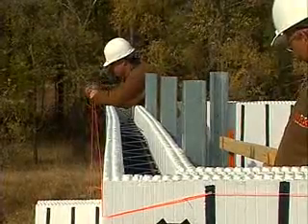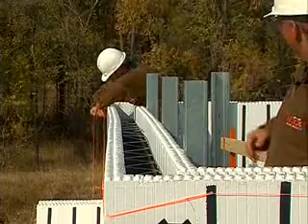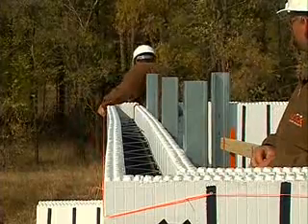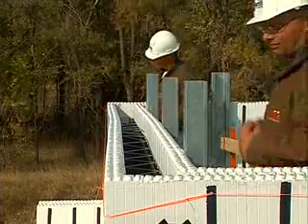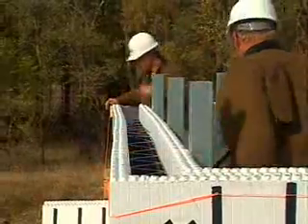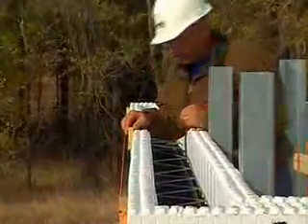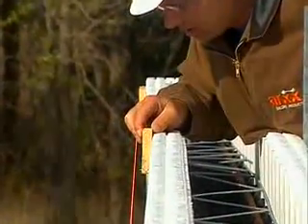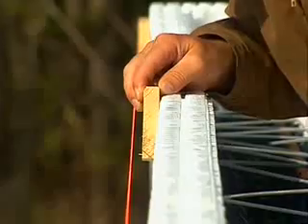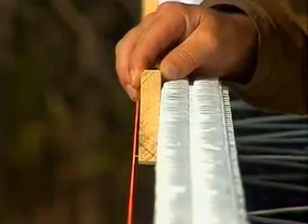As a last step, pull a string line around the perimeter of the walls, and provide a standoff with strips of 1x3 strapping fastened to the upper corners of the top course of forms. Since the corners have previously been checked for plumb, all you have to do is align the walls with the string line. The string line will provide you with an easy way of rechecking wall alignment later during concrete placement.